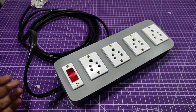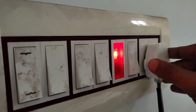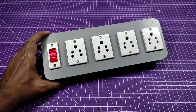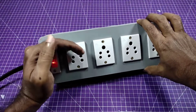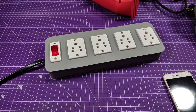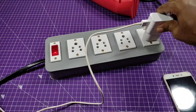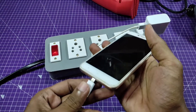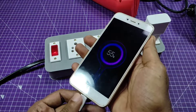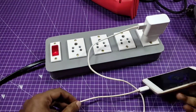You can run any AC device from this extension cord for your projects or also use it at home. Switch it on — the indicator is glowing. Now you can run any device on this board: charging your phone, running a drill machine, grinding machine, heat gun, or any machine you need.